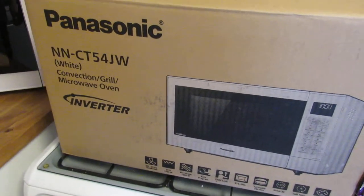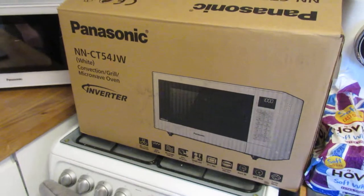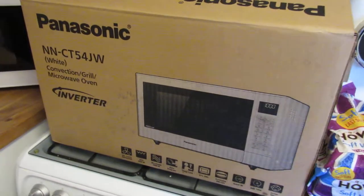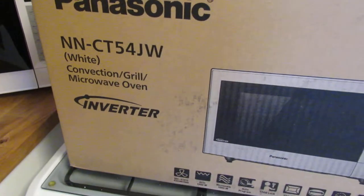Hello, Daniel and John here, welcome to another one of our product review videos. This video is a little bit different because we've already unboxed the item, but we're looking at the Panasonic convection grill and microwave oven.